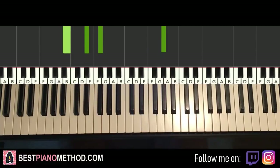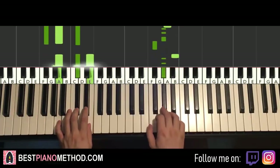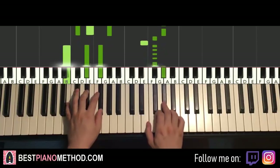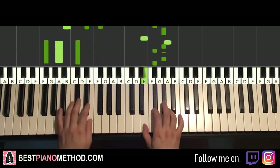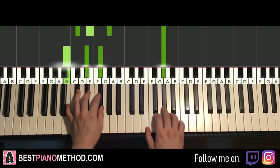So back to back, all the parts we've learnt — we play like this. Check it out. And you should repeat it.